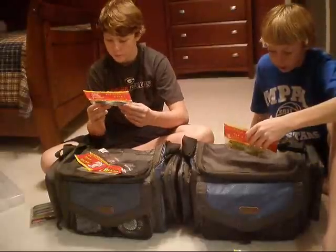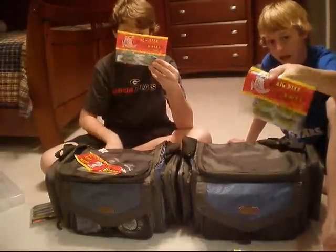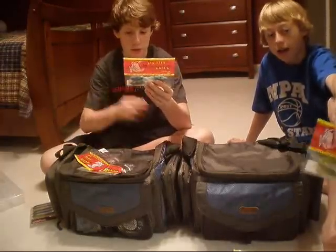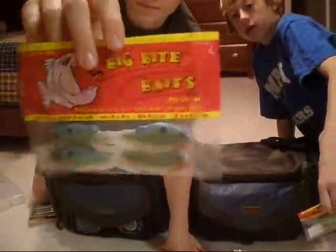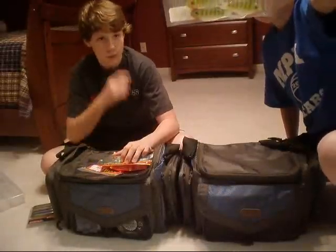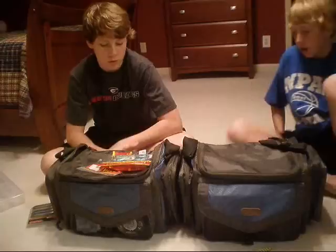Next we have these — these are Big Bite War Mouths. I've been looking everywhere for these, and again, Academy. They don't have them at Bass Pro or anything; I was just there today. Online, like Tackle Warehouse will have them, but if you want to go to an actual store... I have them in sexy shad color. These are real good — it almost looks like they have a crawfish tail. And I got it in a chartreuse blue reel color. We'll make another video of how you rig them. They look really nice and really stood out when I was looking online for new bait.